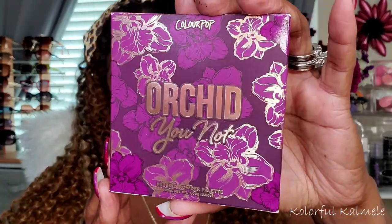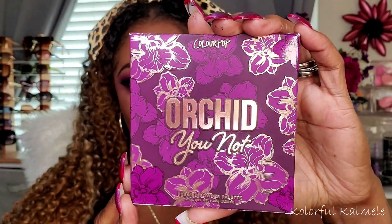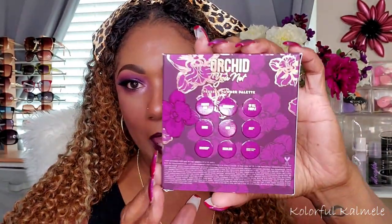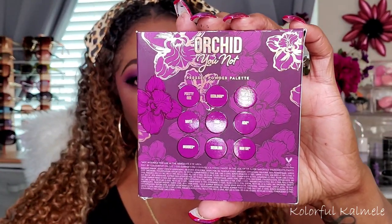So the packaging — let's just start with the packaging. The packaging is so beautiful. ColourPop is really great with their packaging, marketing, all that good stuff. But this is one of the ones that I really, really love. This is the actual box for the package. As you can see, it has the shade names and ingredients listed here on the box. For the actual palette, this is what it looks like.